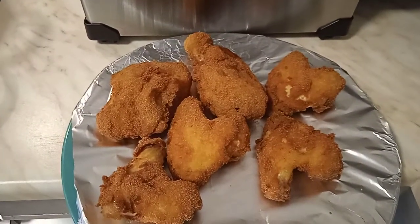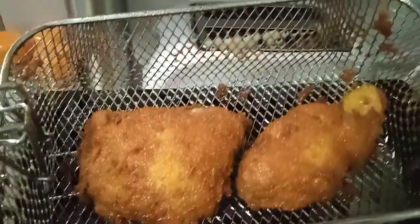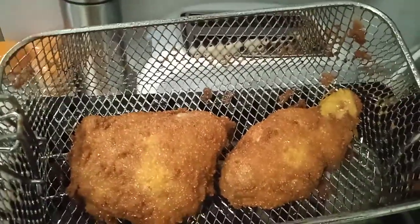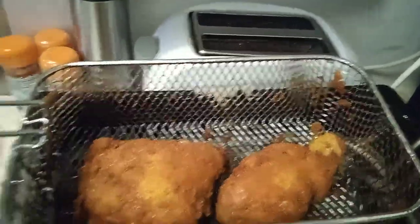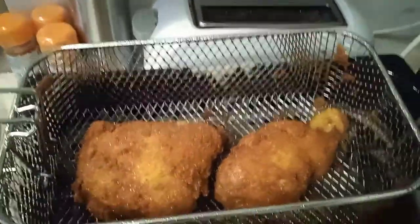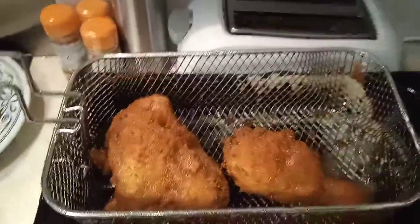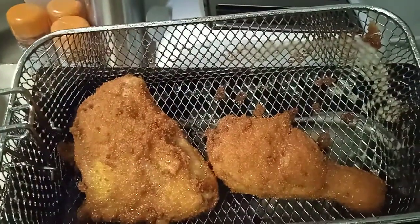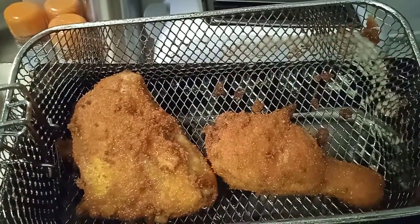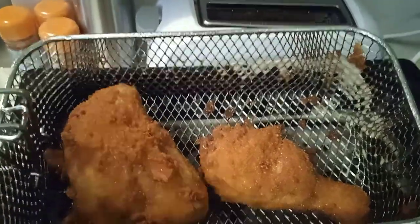As you can see, these two pieces are already fried crispy for eating. I'm removing them and putting the next two in to fry. The second batch is also fried yummy and ready to eat as crispy chicken. Now we're going to fry the remaining chicken pieces.